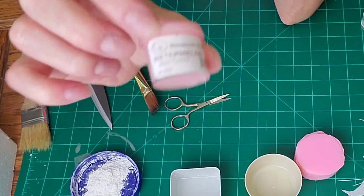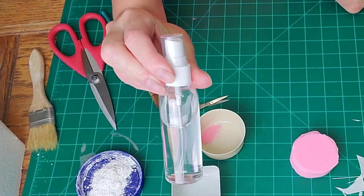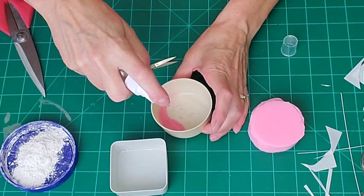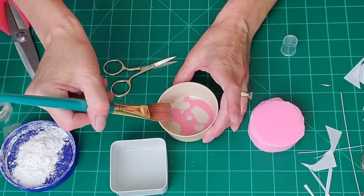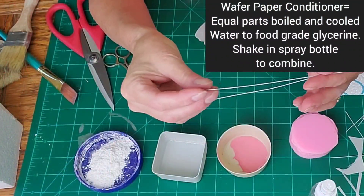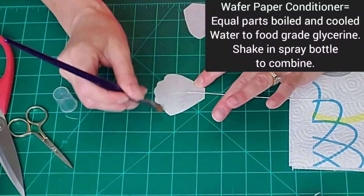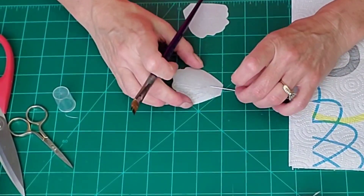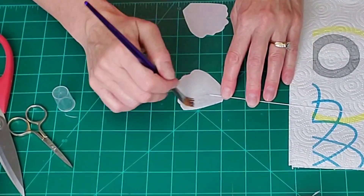I decided to add a little watermelon petal dust to the petals because sometimes they'll have a pinkish blush towards the center. I added petal dust to a little container and sprayed in some wafer paper conditioner. Wafer paper conditioner is equal parts cooled boiled water with food grade glycerin — put it in a water bottle, shake it up well, and store it in the refrigerator, reshaking every time you want to use it.